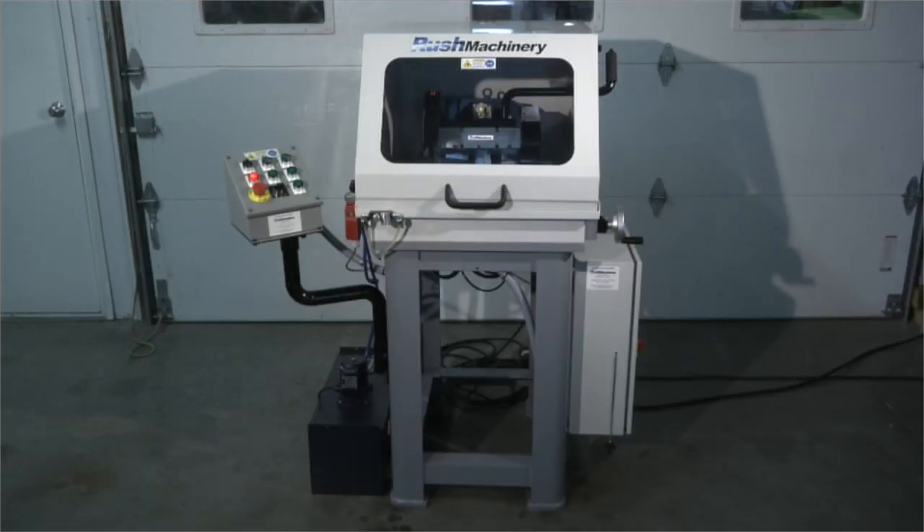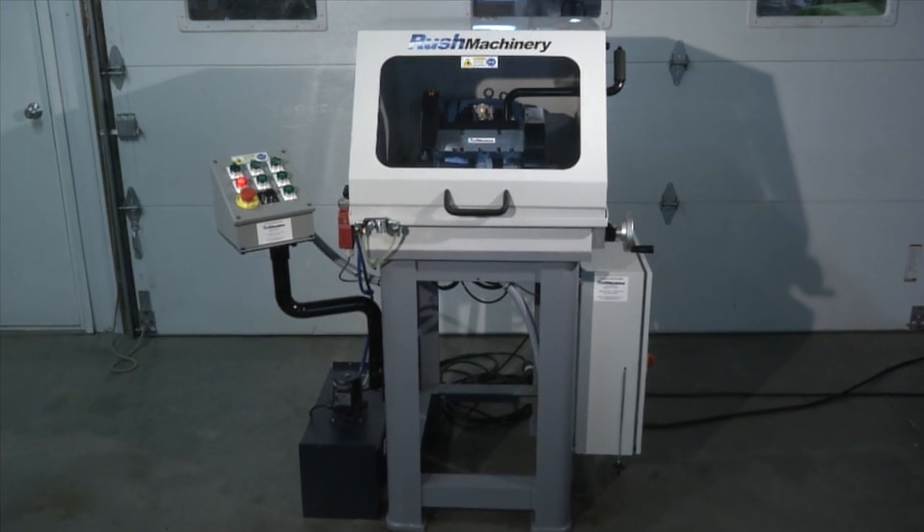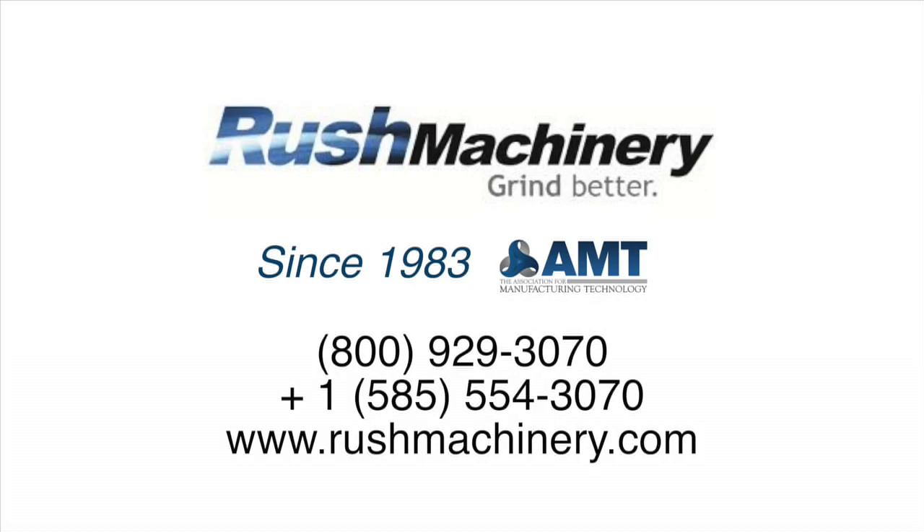Contact us to discuss your applications and for a quotation on the EasyCut, the CNC AutoCut for production cutting of rod, and other machines from Rush Machinery.